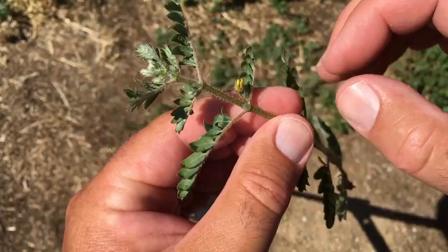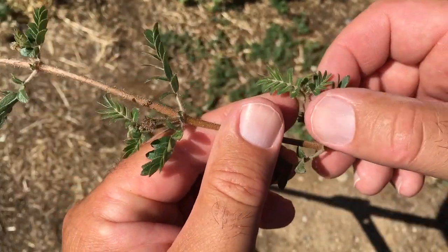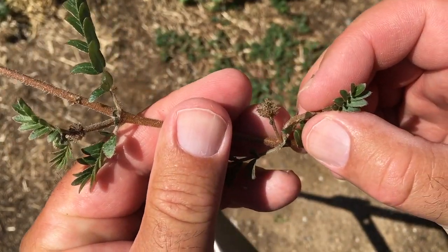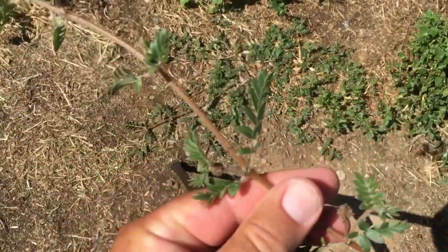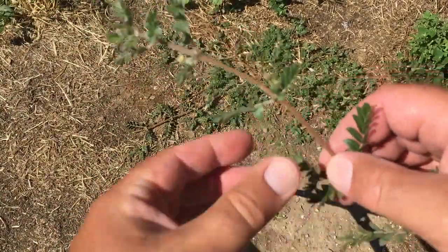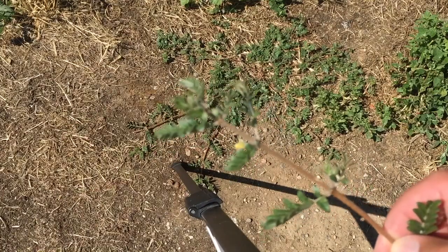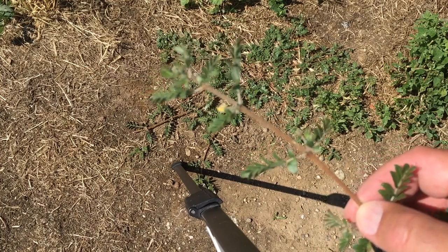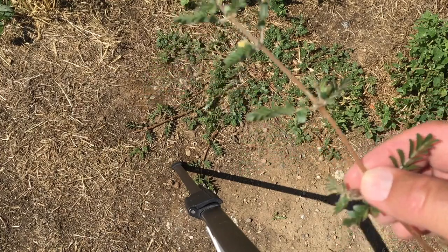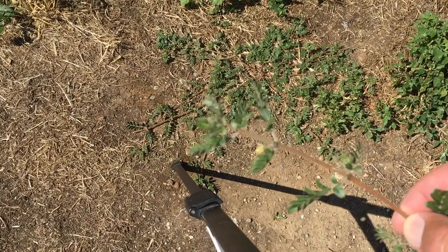The stem's furry too. If you look down here, you can see the start of a seed, and that is what is going to give you all that heartache and pain. Getting rid of this is a pain in the tush. It spreads by sticking in your shoes.